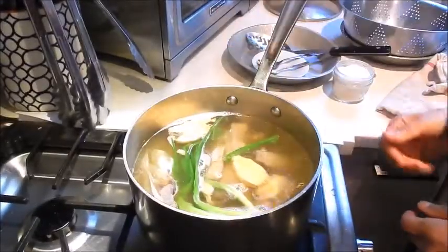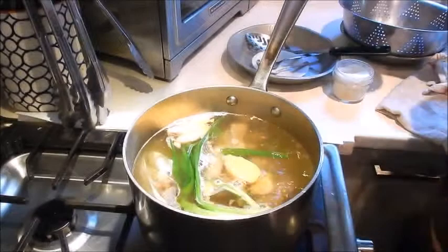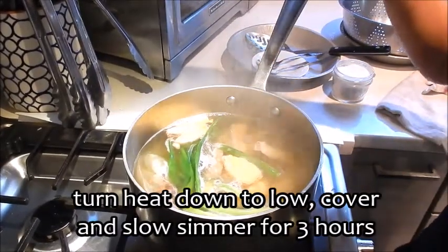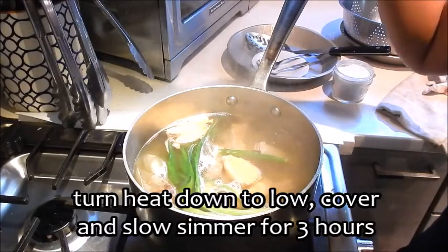We'll let this come up to a boil, then turn the heat down to low. Cover it and let this simmer for three hours, and we'll be back to check on it.